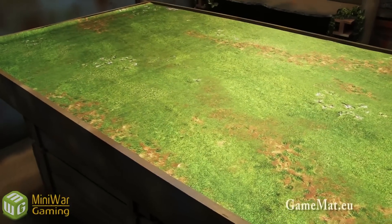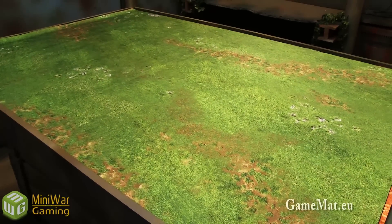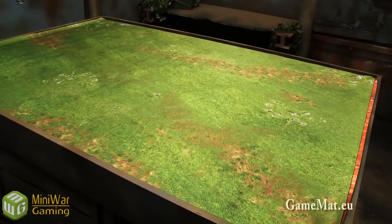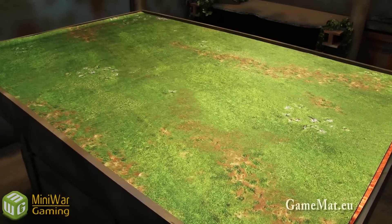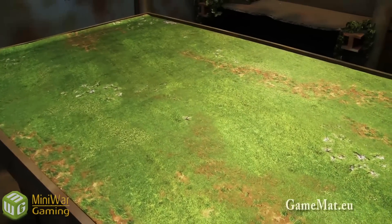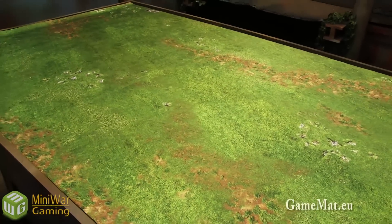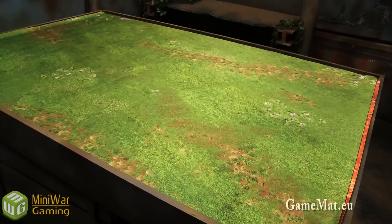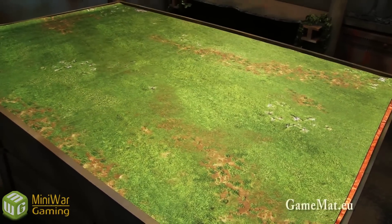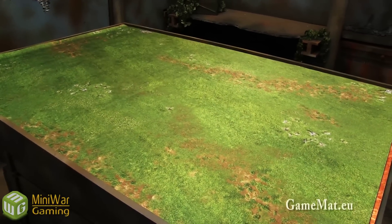Hey everybody, Matthew here from miniboregaming.com. I wanted to show off a few new gaming mats that we got. Gamemat.eu was gracious enough to supply us with a few mats for our battle reports, and I just wanted to show them to you so you can see some of the new designs they have. Some of these are ones they've had available for a little while, and some are new designs. You can go to gamemat.eu — mat spelled with one T — to check out what they have.